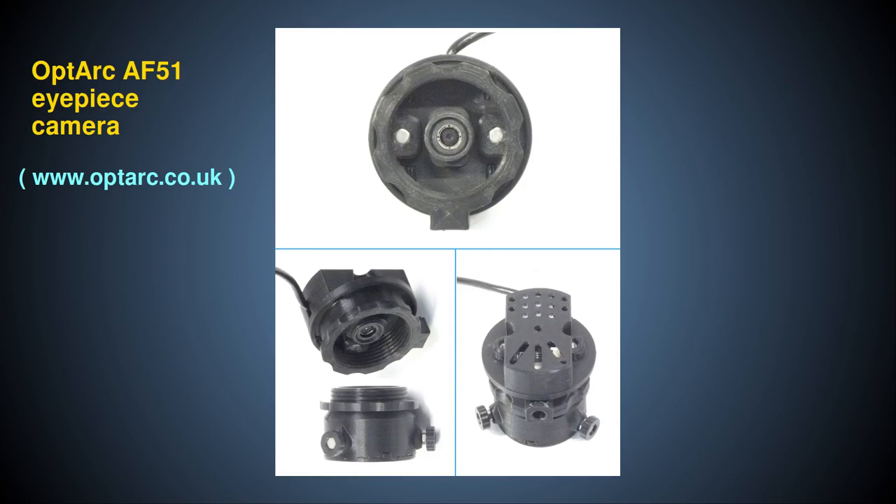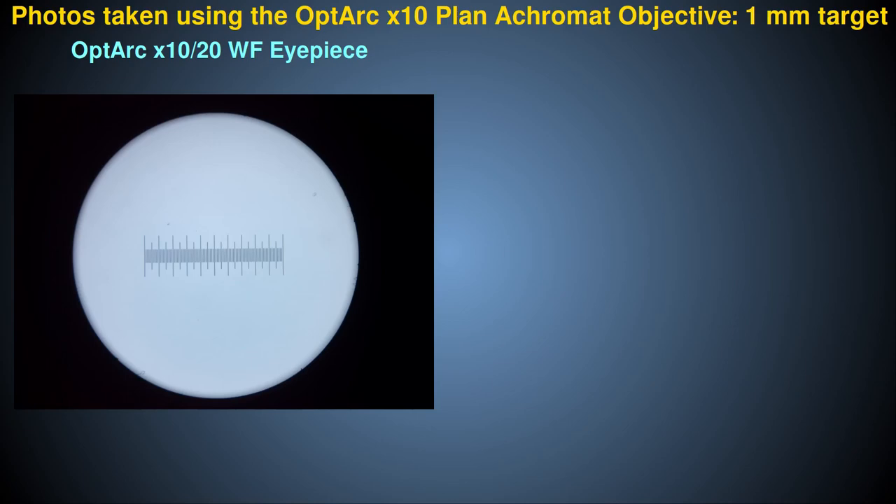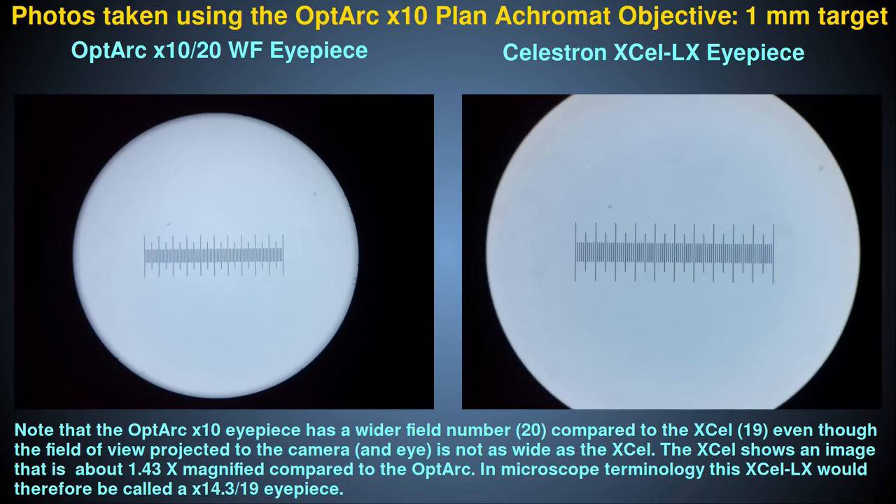In this section I'll show some images taken with the standard x10 Optarch eyepiece compared to the Celestron, using the Optarch AF51 eyepiece camera. This camera was designed to give a whole circular field of view with the Optarch x10 wide field microscope eyepiece, as shown on the left. By comparison, note the extra wide field of view seen with the Celestron. This has the limitation of not showing the whole field of view but the advantage of using more of the camera chip surface for usable image features.